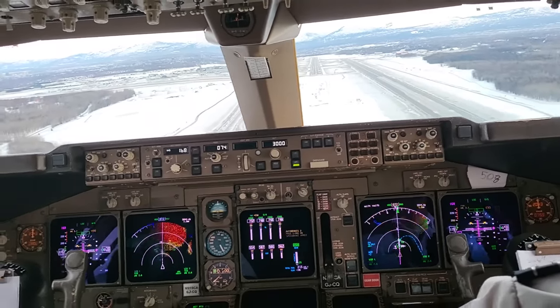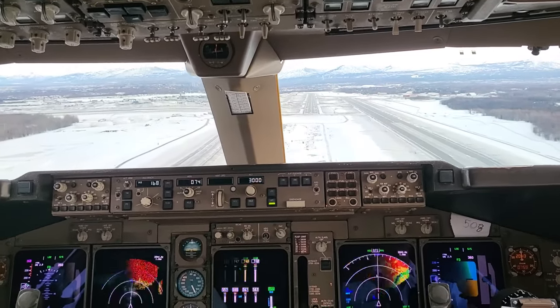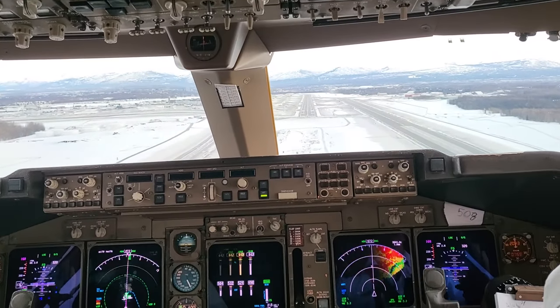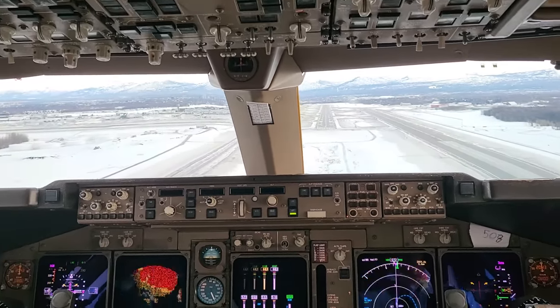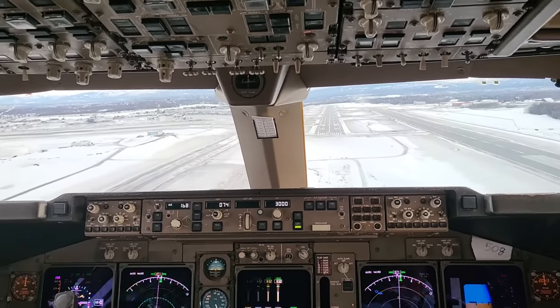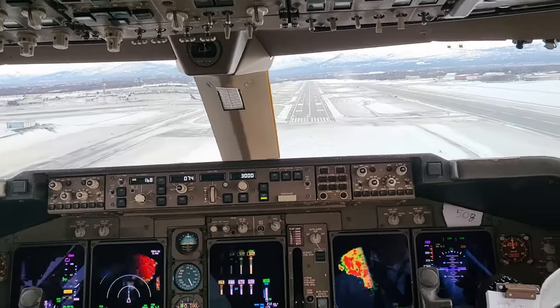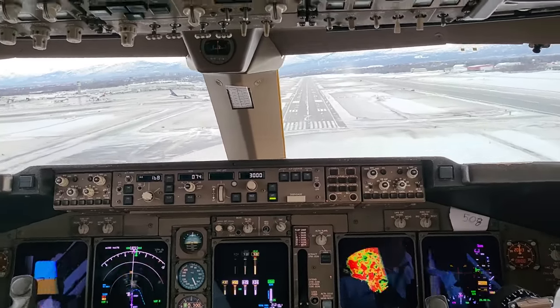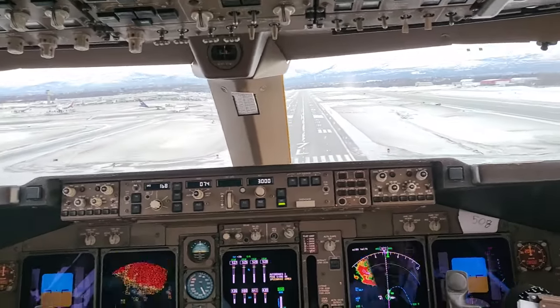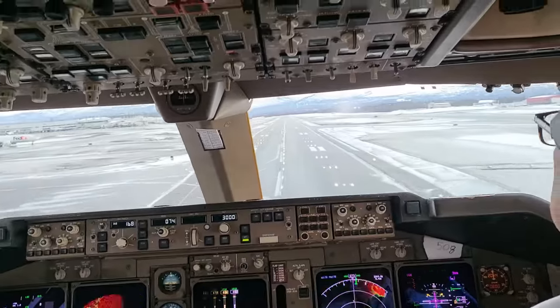500. 400. 300. Approaching minimums. Minimums. 200. 100. 50. 40. 30. 20. 10.